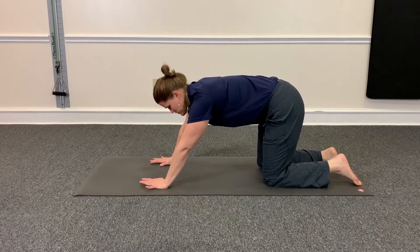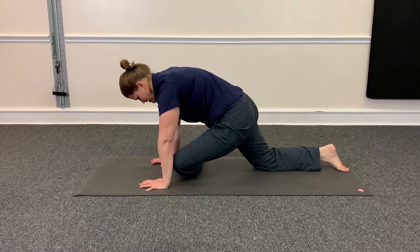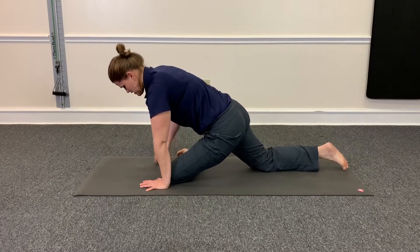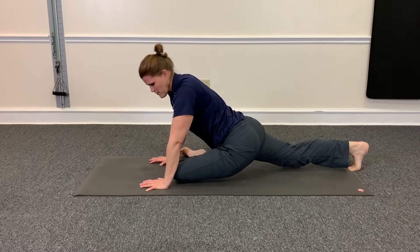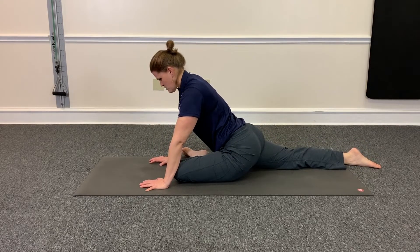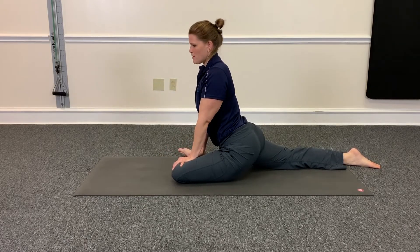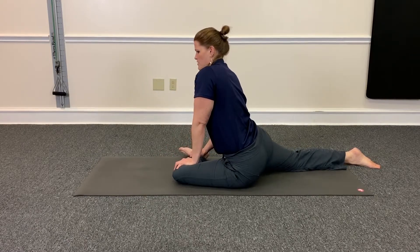And we always do both sides. So again, you bring the leg knee forward, bring the foot out to the side. Take the other leg, drive it backwards. And then you can hold here. Try to work your way up a little bit. Make sure you're here and not slouching to the side.